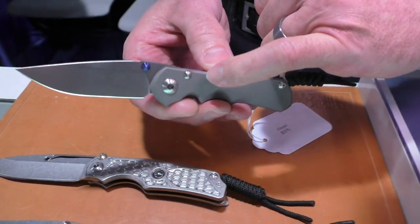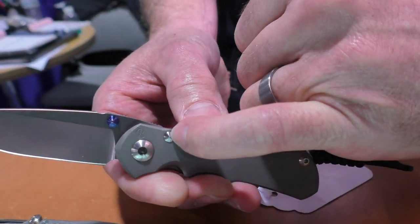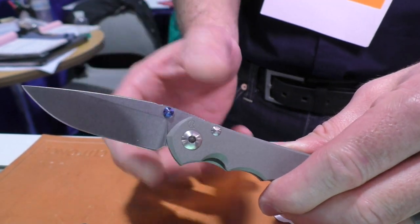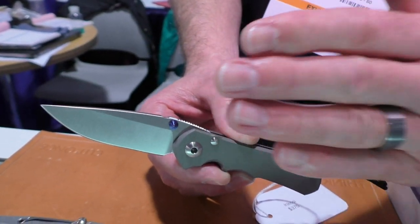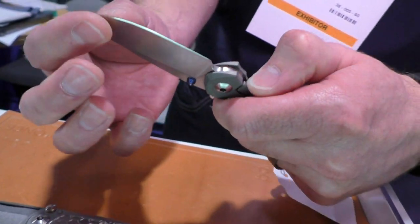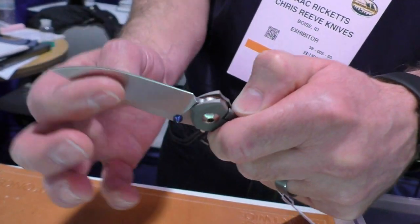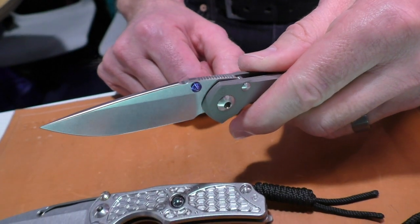It's also got a slip fit stop pin. Notice there's a screw on this side but not on this side, which allows the handle to float. So as you adjust your pivot and as the washers wear in, it's really nice — that handle is able to float up and down and adjust your pivot, giving you a really nice drop.